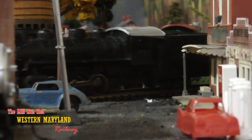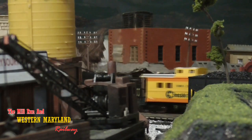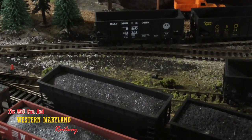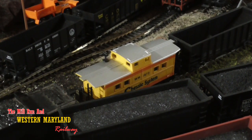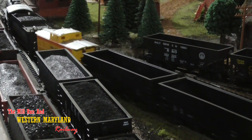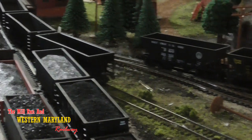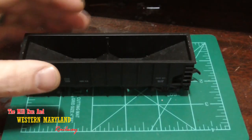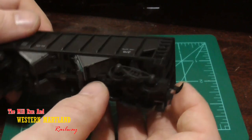The cars are coming off the siding and heading to the shop. Let's take a closer look at one of these cars. As you can see, we still have the horn hook couplers on these, which kind of shows their age.